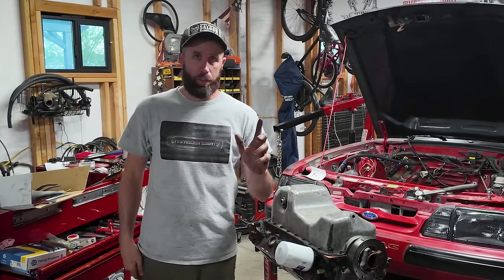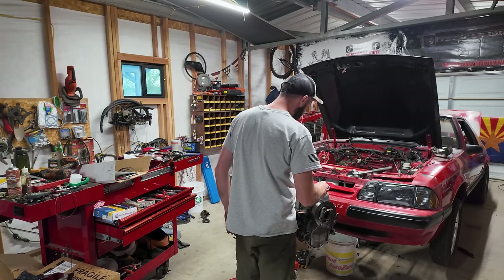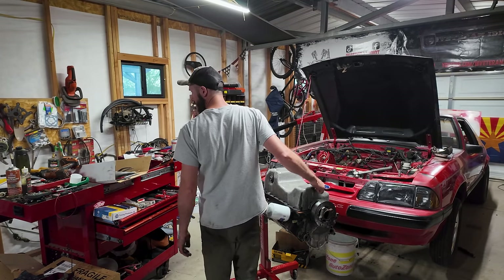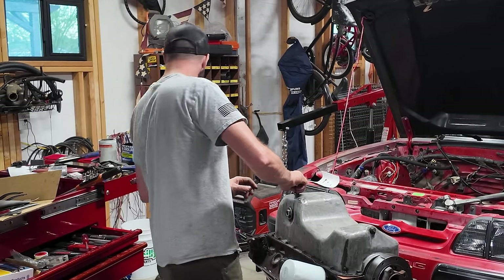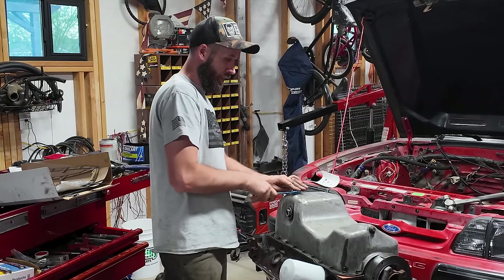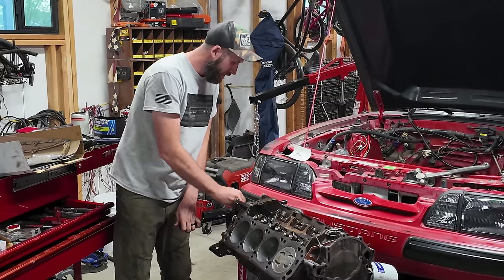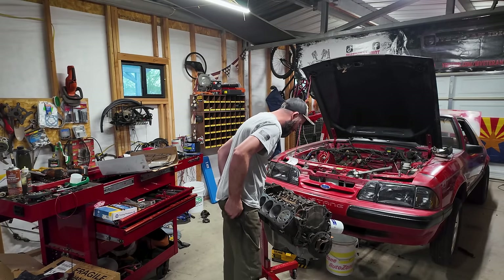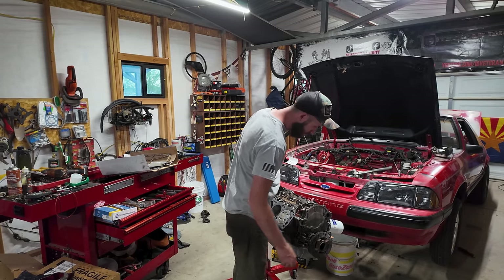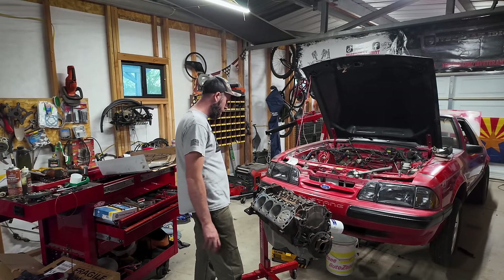Now that those are all torqued to spec, put in the drain plugs, flip it over and throw some oil in it. One step closer. I'm gonna start dumping some oil in here so that we can prime it. I'm not worried about scuffing any bearings or anything while we're turning it over to set the preload on these rockers.